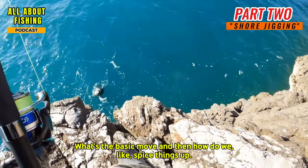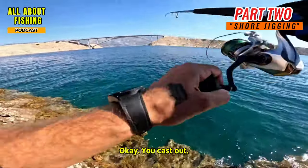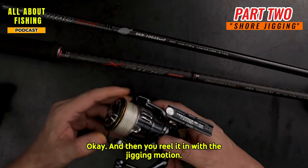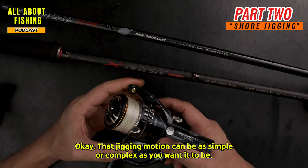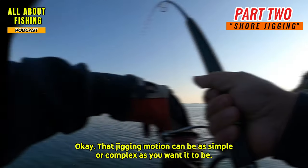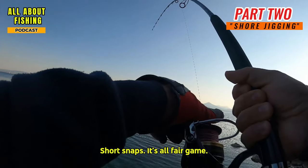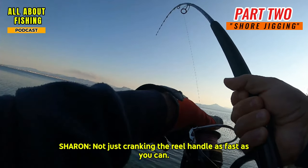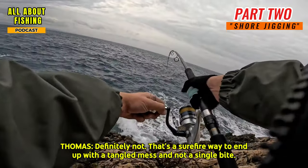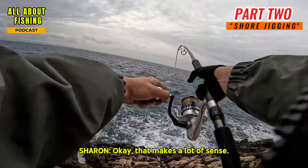The basic retrieve is pretty straightforward: cast out, let the jig sink to the desired depth, then reel it in with a jigging motion. That jigging motion can be as simple or complex as you want — fast jerks, slow pulls, a combination of both, long sweeps of the rod, short snaps. It's all fair game. Remember, we're trying to mimic the erratic movements of an injured fish, not a runaway train.